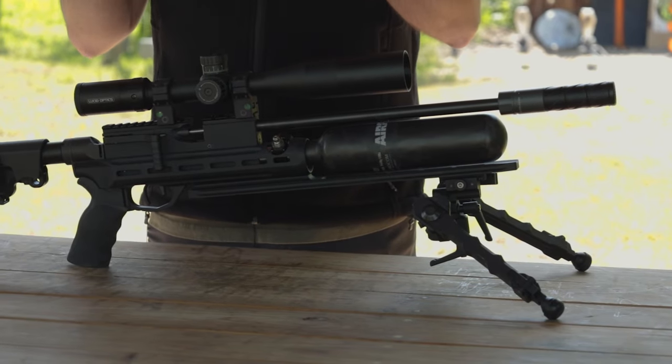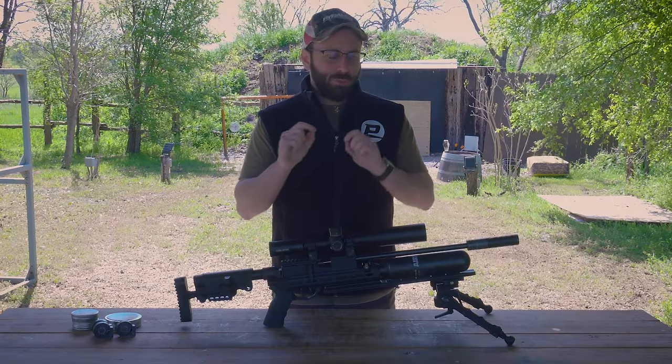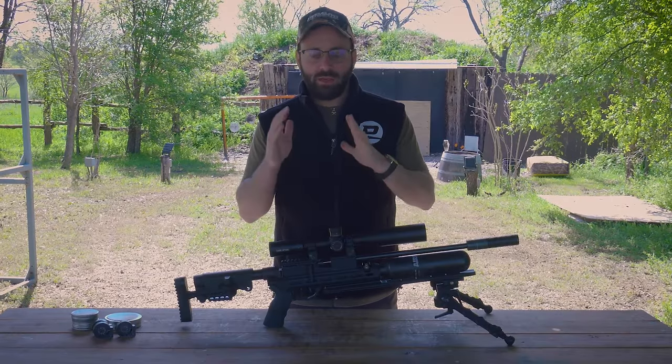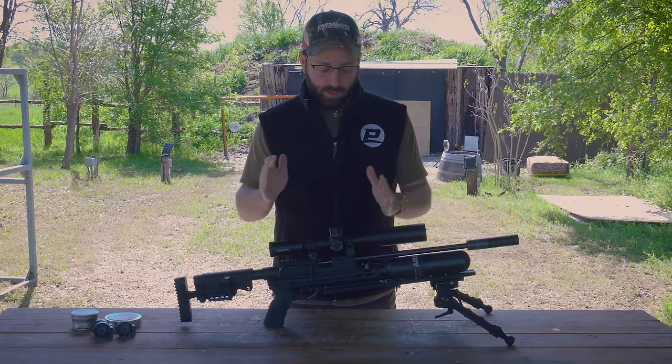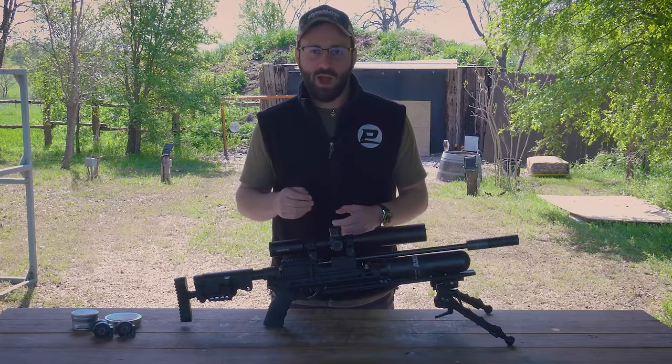This one is going to vary just a little bit from a production model — just more aesthetic stuff. The performance and the actual specs of this gun that you see in front of you are going to be identical though. It's just going to look a little bit different when you get it out of the box at home.